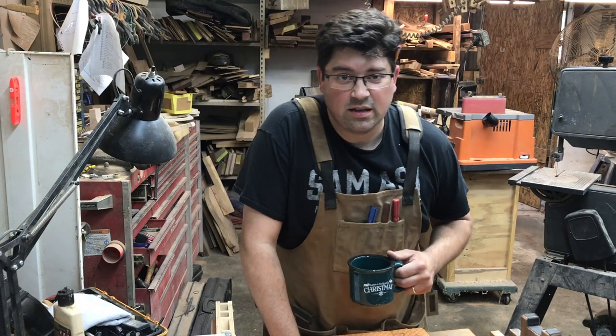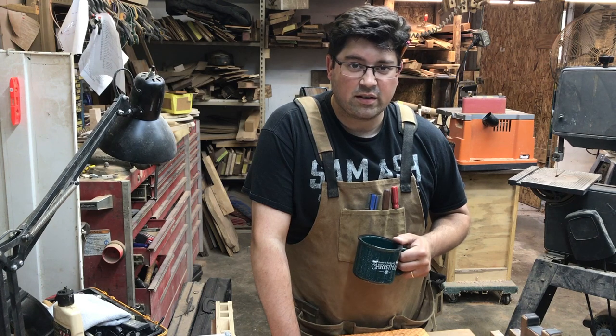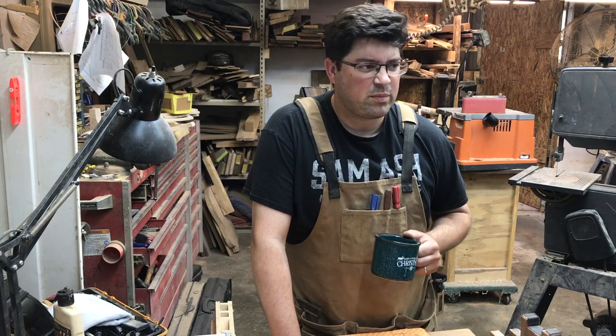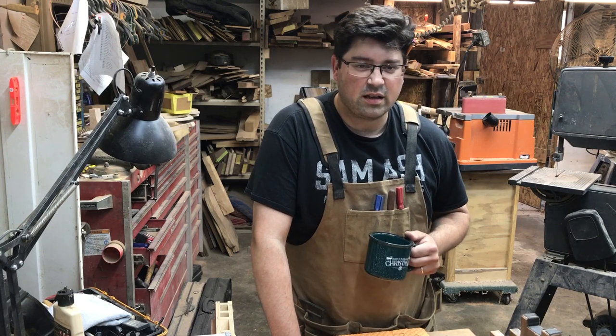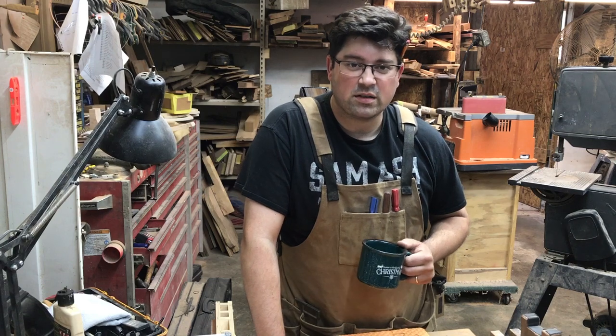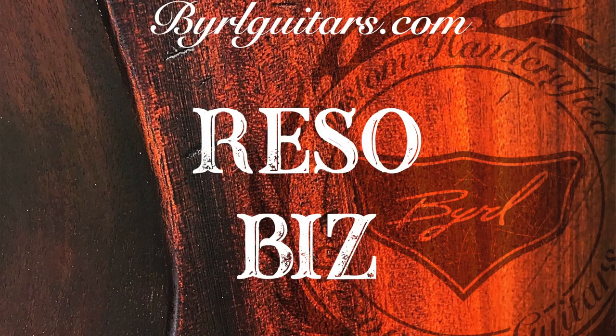This week on RezoBiz we're going to be working on the neck wood — checking to see how the wood is doing drying, and then prepping some other parts like heel blocks and the ring where the cone sits, just getting preparations all put in order. I'm Burl with Burl Guitars, and welcome to RezoBiz where everything is greater with a resonator.